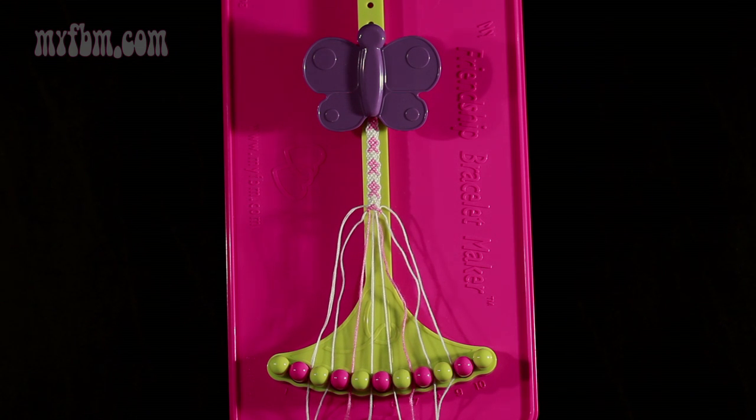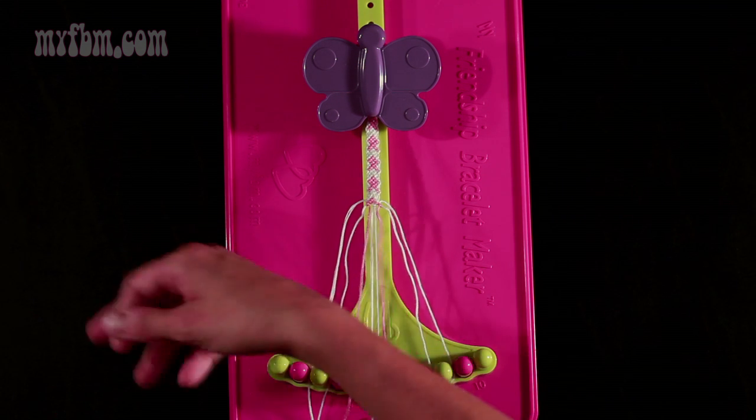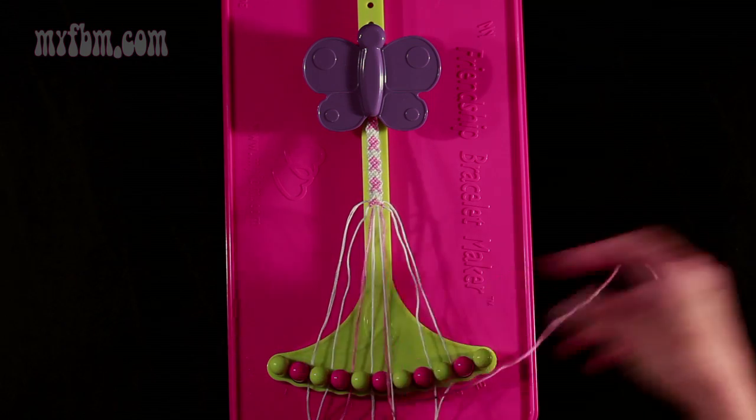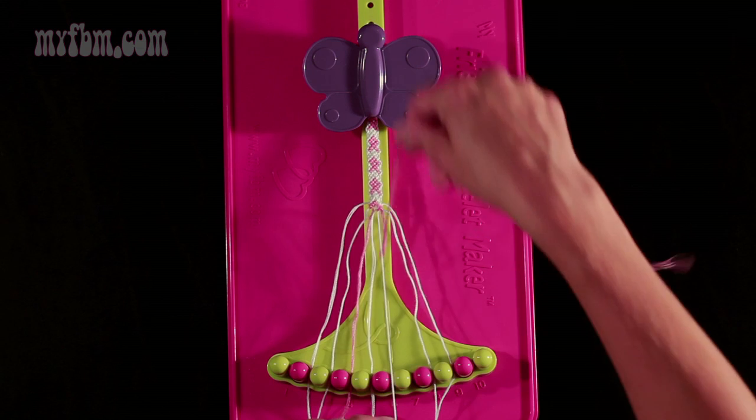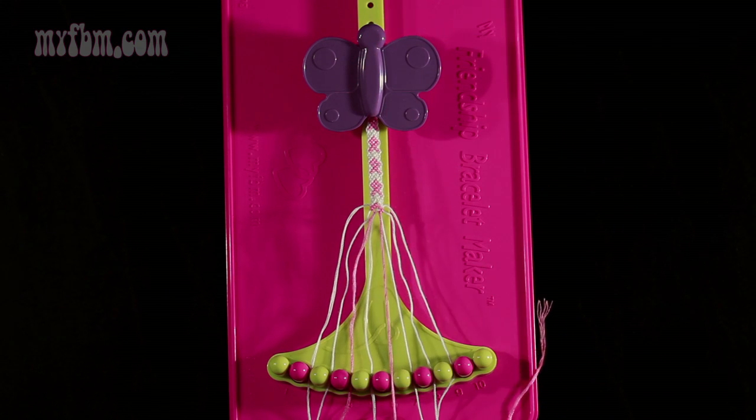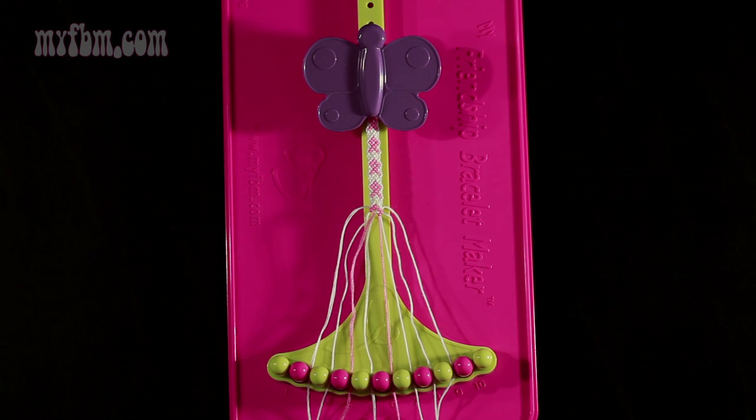Now do step 14: you're going to take string number 7 and make a left-hand double knot with string number 6, which should be white. Pull through once, twice. White string into slot 7, pink string into slot 6.